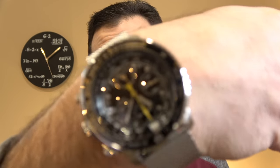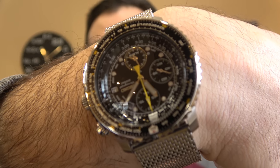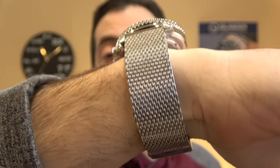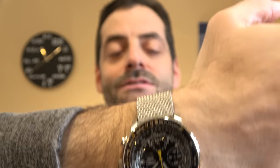So today I've got four new Orient Flight watches for you. And for the occasion, I'm wearing a flight watch myself — this is a Seiko Flight Master SNA-411. You'll notice it is on a mesh bracelet — a Seiko mesh bracelet.